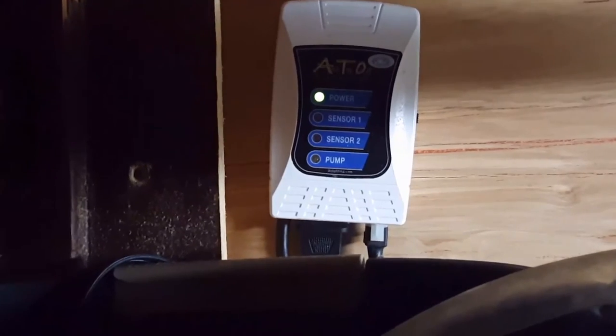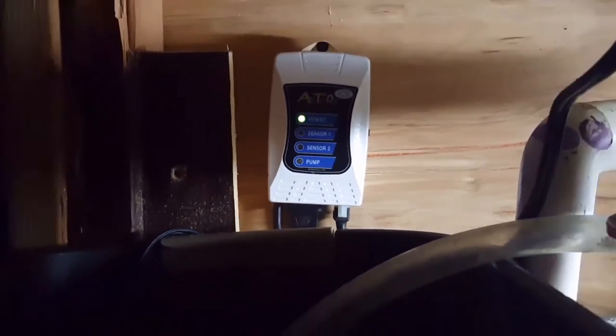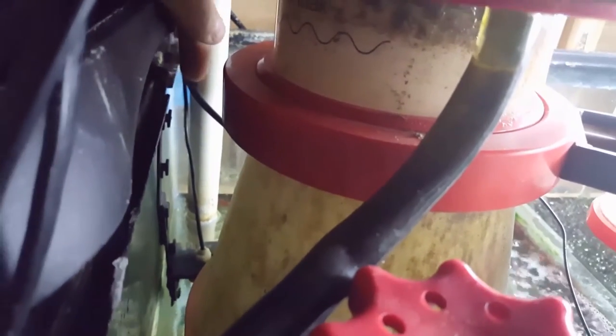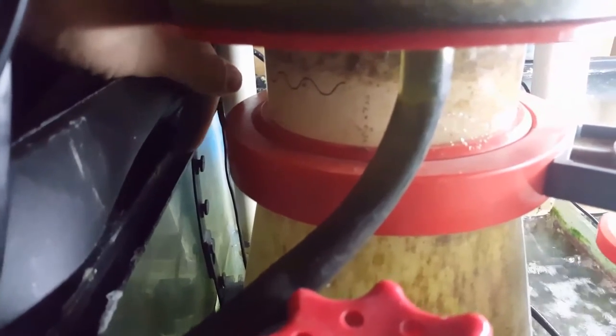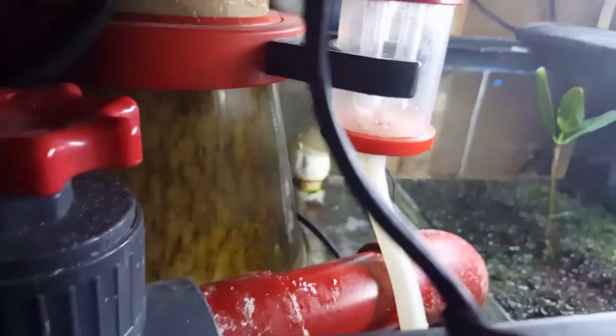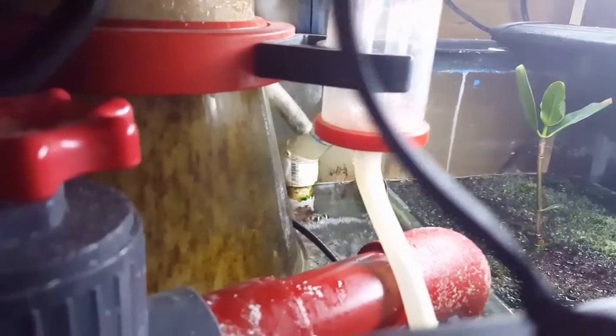This is the one I decided to use — the JBJ auto top-off, or ATO. It comes with two sensors and a pump. You place one sensor in your water reservoir and one sensor on the side of your sump. I had to cut out a little notch here for the sump sensor, so that when the water level drops, it puts a little bit of water in your tank — maybe a cup or two at a time, versus five gallons at a time.